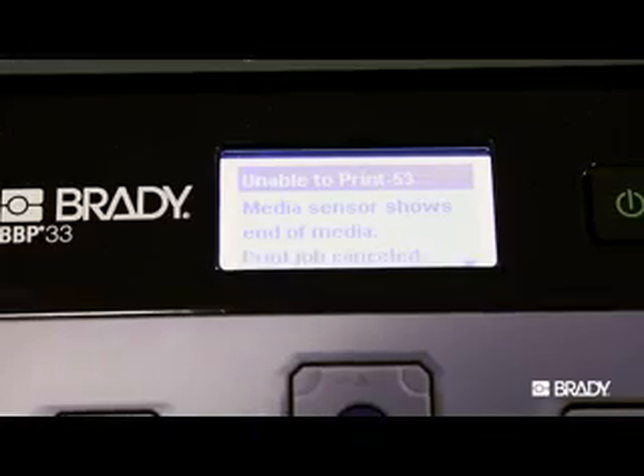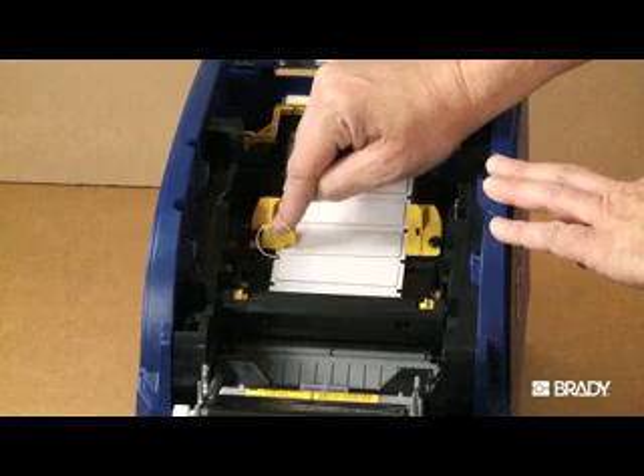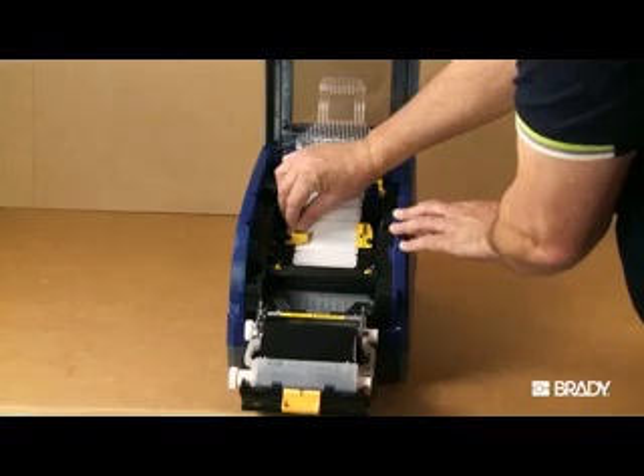Error 53 is most commonly seen when the media guides are not properly adjusted so that the arrows on each guide are pointing to the edge of the label material. They may be set too wide or too tight.